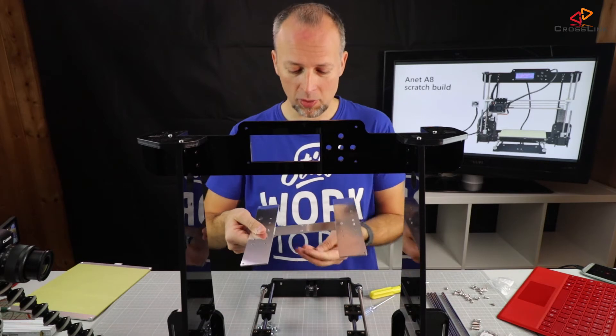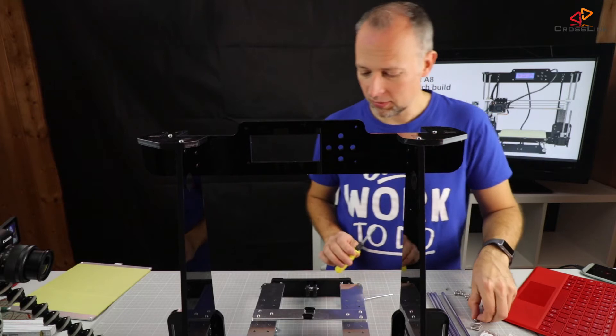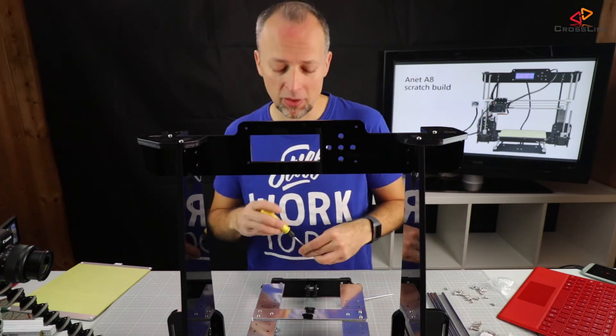I'm turning it around and I will mount these parts below this part actually. Why? Because there's going to be less belt tension.